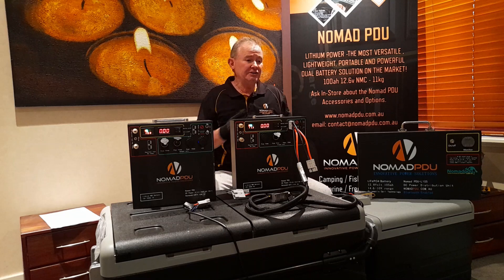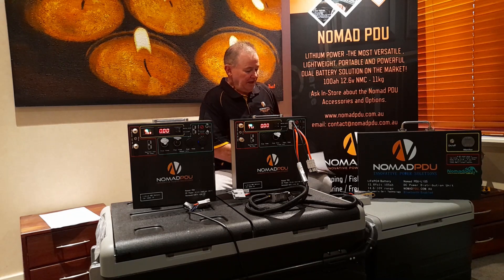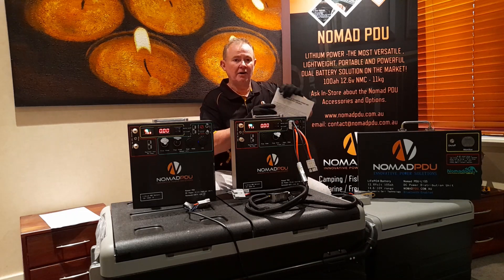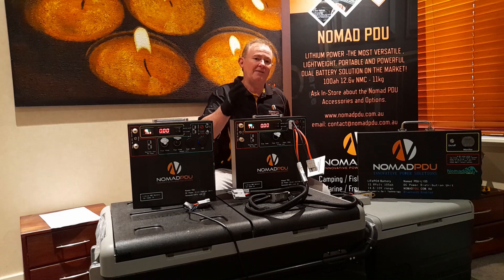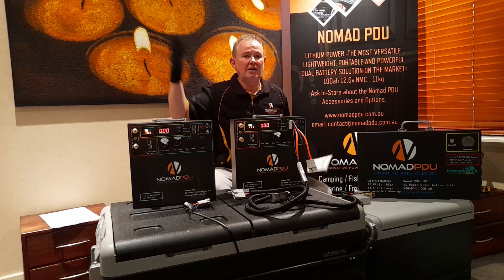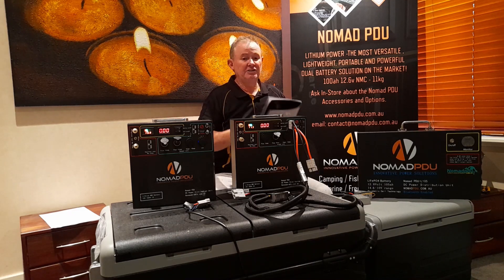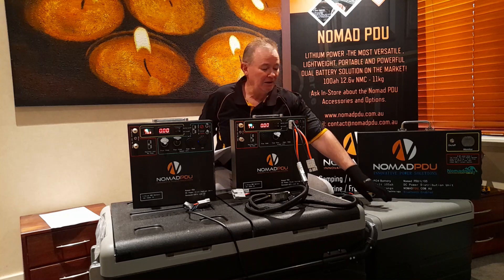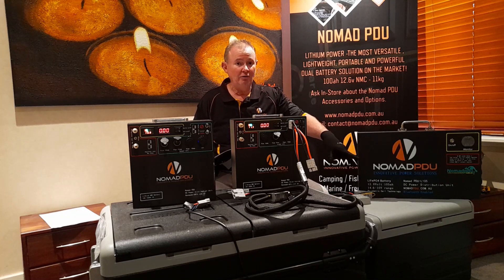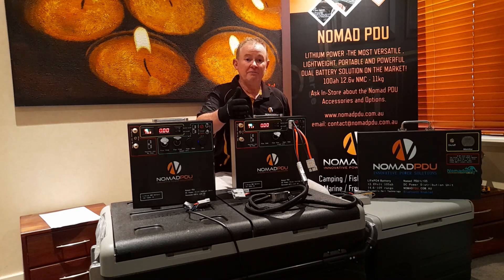A fridge will have a voltage range it operates within. In the instructions on page one, it explains the relationship between charging, running the fridge, and the Nomad. Your fridge will have an operating range of somewhere between 9 volts right through to 14.6 volts — it likes the higher ranges too. As an example, this 40-litre fridge here will cut out at 9 volts — when it sees 9 volts or less, it'll stop. The Nomad also cuts out at 9 volts, so it's a perfect match.